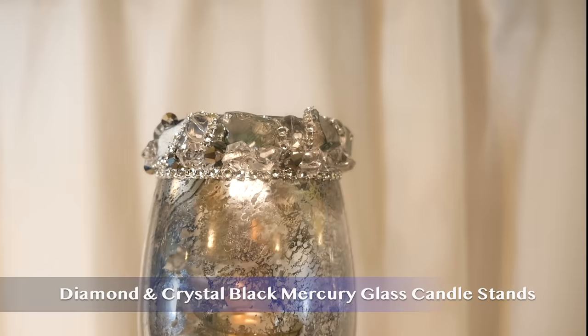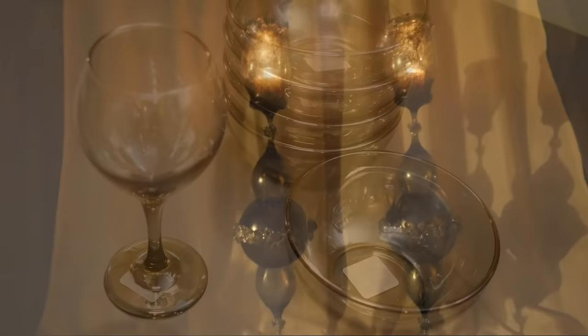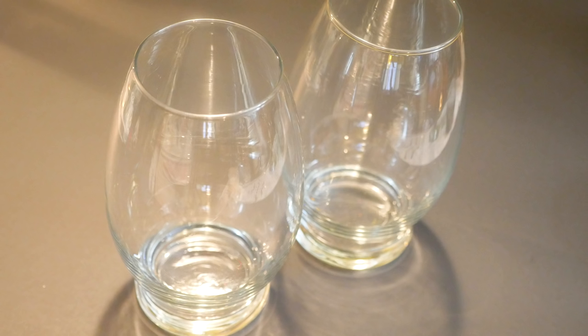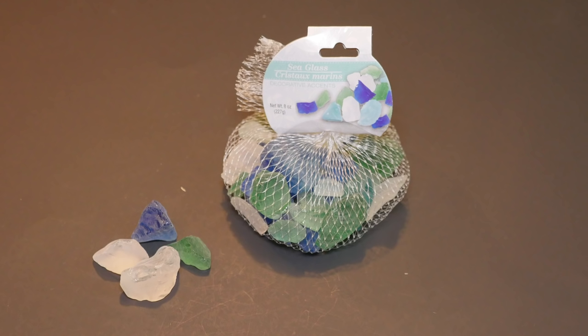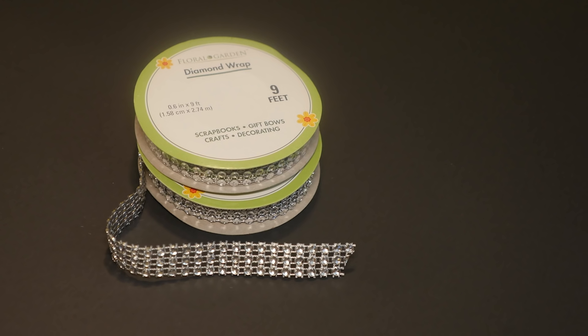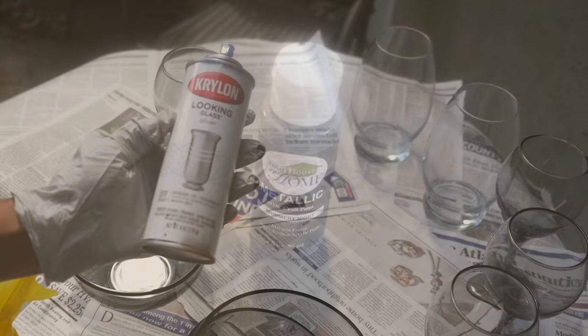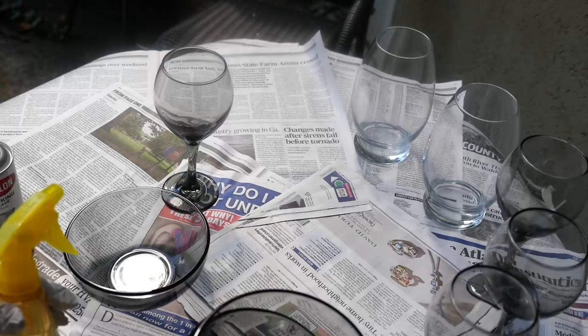Number 10: my diamond and crystal black mercury glass candle stands. This was made using smoky Dollar Tree glassware, glass vase, sea glass, clear beaded glass bracelets, diamond wrapped ribbon, and Krylon looking glass silver spray paint.